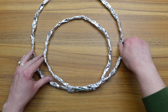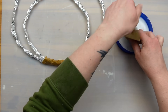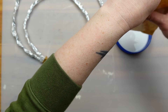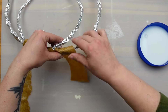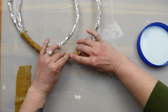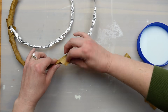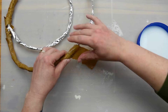Next I joined the two circles together at the bottom and twisted the foil around each other. Then I took some strips of brown shipping paper and some watered-down glue to add a layer of paper mache around the foil. This is going to help smooth out some of those lumps in the foil and make it a little bit more uniform. I had to let this dry out overnight before moving on to the next step.